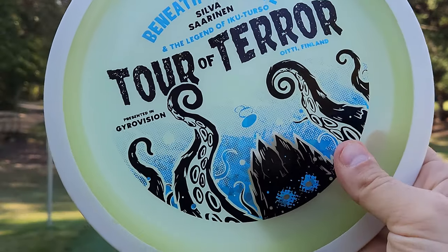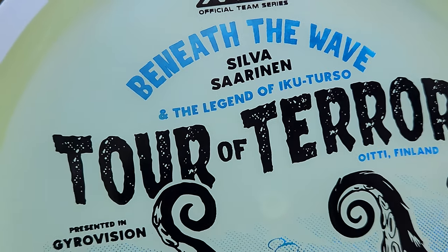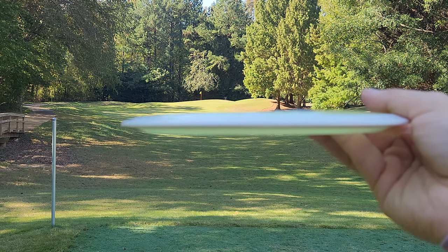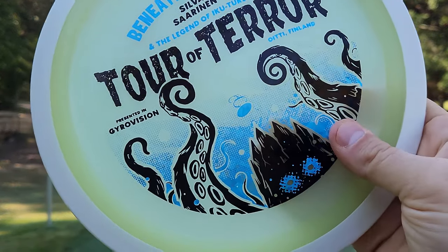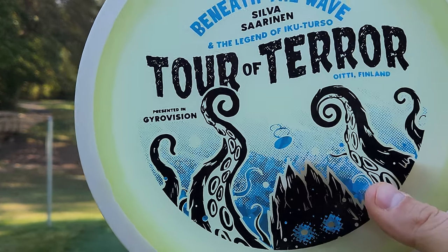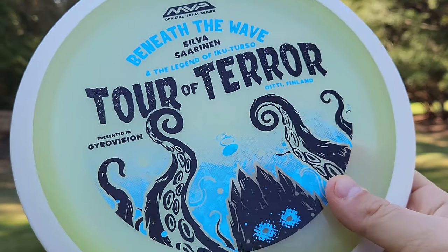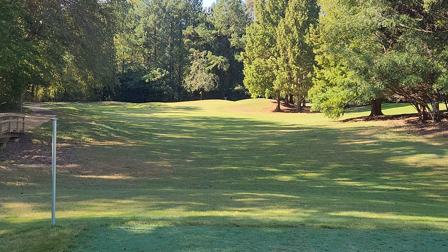Next up, we've got the Eclipse Wave — this is the Silva Saarinen Eclipse Wave. This is the flattest wave I've ever seen in my life, and it also has the highest parting line of any wave I've ever seen. I actually think this is going to wind up being one of the more stable runs of Wave, and I'm really excited to throw it and see how that theory holds up.